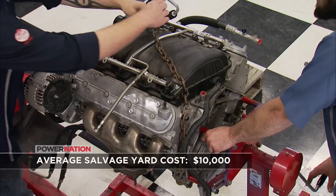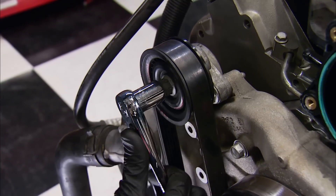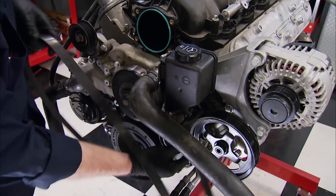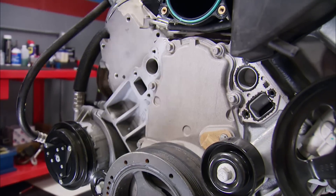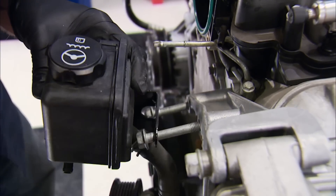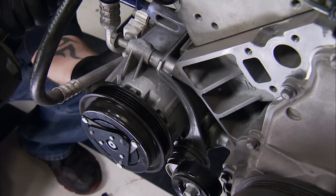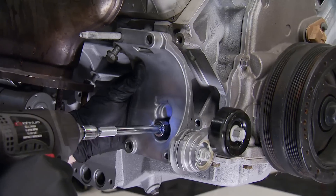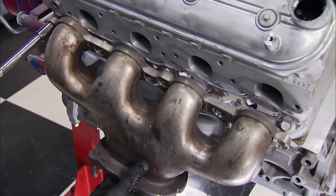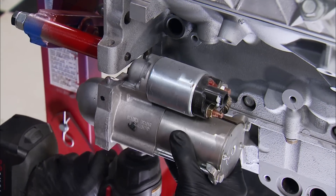We chose this engine because the company we got it from pulls them apart, checks everything, and cleans them so they can guarantee it to the customer. We'll start the teardown by removing the front accessories — the belt first, then the water pump assembly. Next, loosen the power steering pump and reservoir to access the main bracket bolts and remove it with the alternator attached. The AC compressor goes now along with its mounting bracket. LS7s have center dump manifolds, so those can be removed since we'll run long tubes on the dyno. We won't need a starter either, so away it goes.